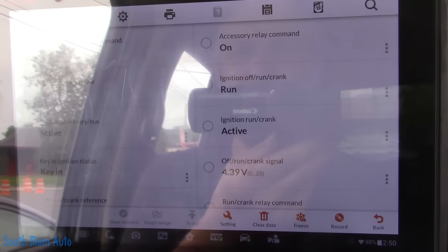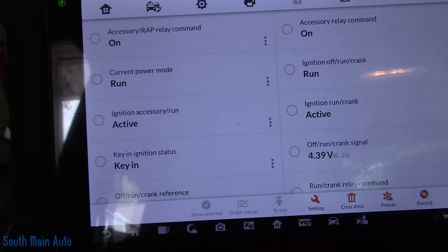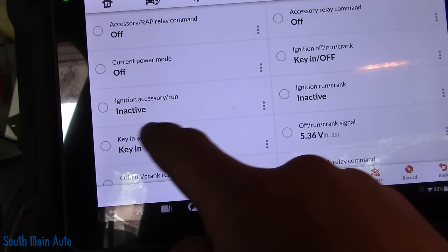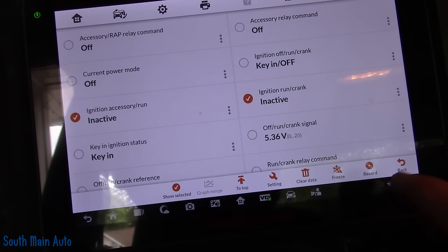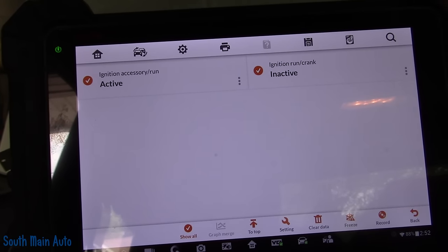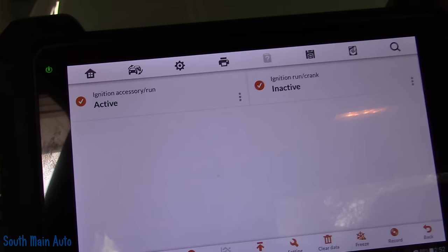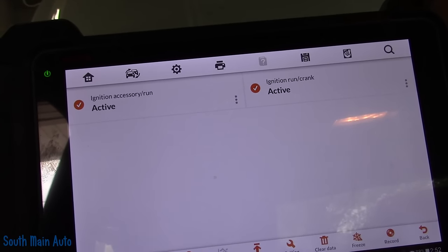Being that I got it running, I'm going to pull it inside. Now we're inside — let's shut it off, otherwise I'm going to be dead in my bay. So these are the two that were inactive before. Yeah, now they work: accessory run active, off inactive, accessory run — cycling through correctly now.